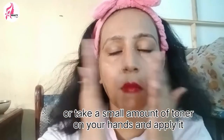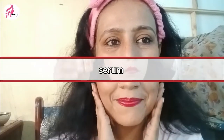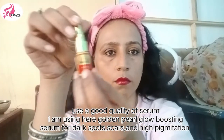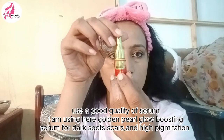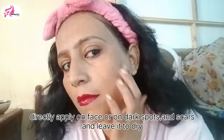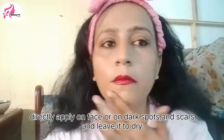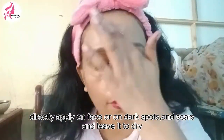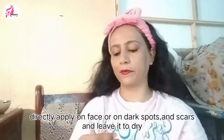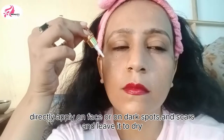After that, we will use serum. I use Golden Pearl Glow serum. This serum is very good for hyperpigmentation. If you use toner, then it will dry out. If you use serum, you can use it on scars or all over the face.